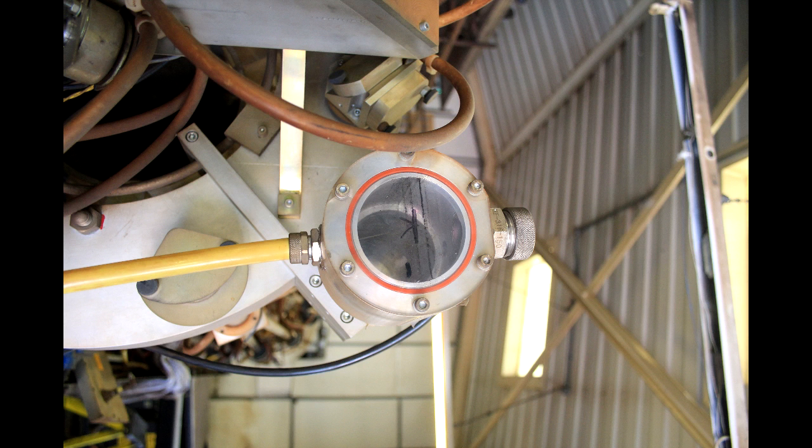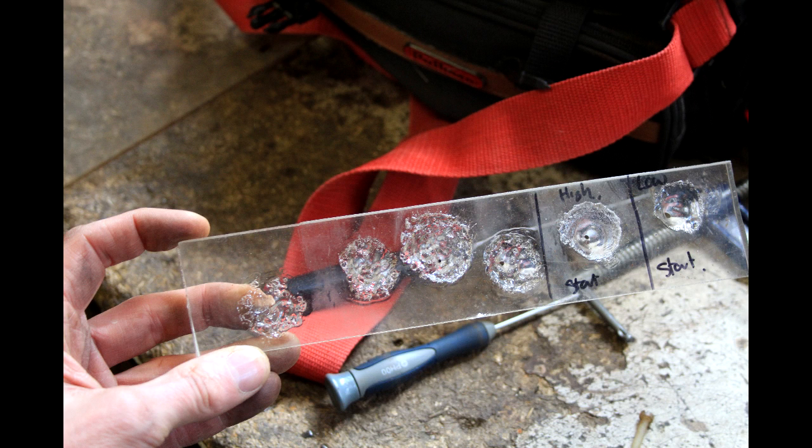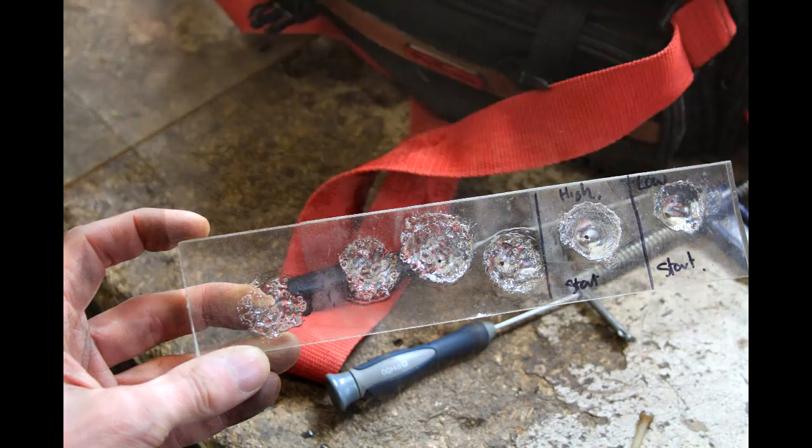This is a sight glass to show the level of the fluorinert coolant in the system and to allow it to be topped up. Here are a few bits of test equipment used for this laser. The strip of acrylic was used to look at the beam shape, because that could give diagnostic information about the mirror alignment — from the shape of the pattern produced, quite a lot of information about the beam and how it needs adjusting could be gathered.